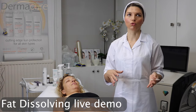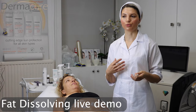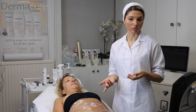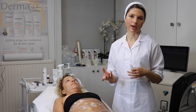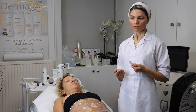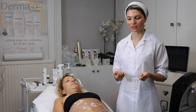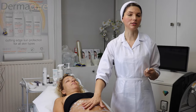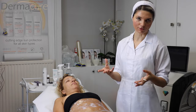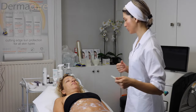Usually we do this treatment not for slimming or weight loss purposes, but to help with stubborn fat on different areas of the body where it's more difficult to get rid of with exercise. In our case it's just the abdomen area. We have to make sure that there is enough fat for the treatment.